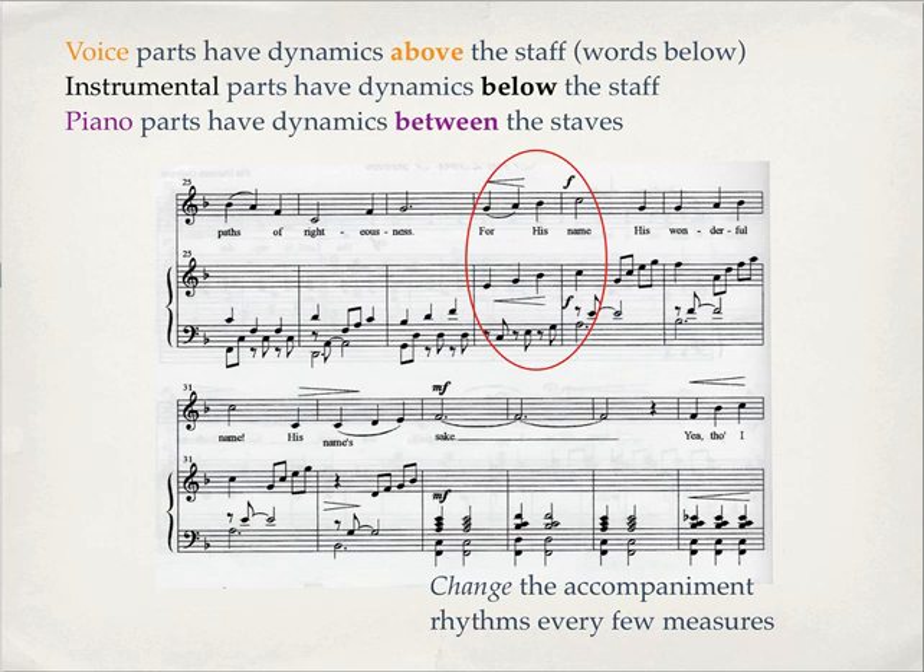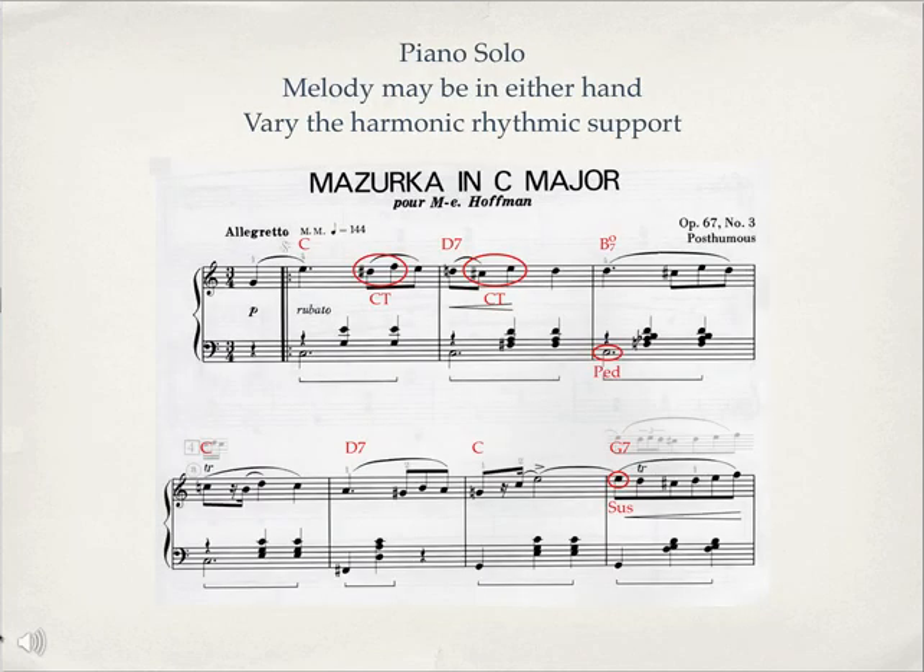Notice how the left hand — the accompaniment part on this piano part — changes. We have one pattern for accompaniment for a few measures, then something else for the next few measures, and a different accompaniment part for those measures. Use a lot of variety of rhythmic styles. If you're writing just for piano, you can have the melody in the right hand or the left hand, and again you want the accompaniment part to have some variety in it.